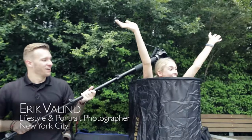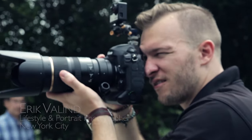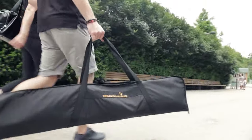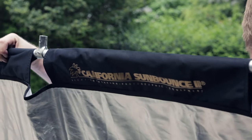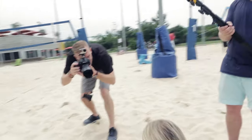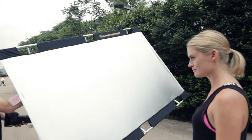Hey guys, I'm Eric Vallon. I'm a lifestyle portrait photographer based out of New York City. What we're going to cover today is the Sun Bounce lineup — the Sun Bounce and the Sun Swatter. With these two tools it's going to give you total control of the light out on location. One's going to knock down and lower the contrast in that harsh sunny afternoon light, and the other ones are going to help you build in soft light and contrasty light to contour your subjects, giving you complete control of natural light when you're out shooting on location.